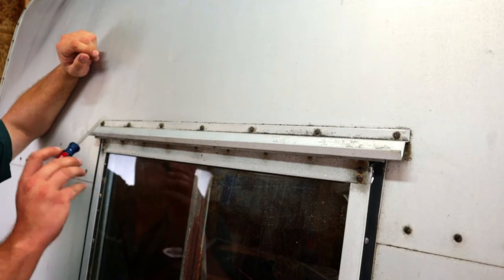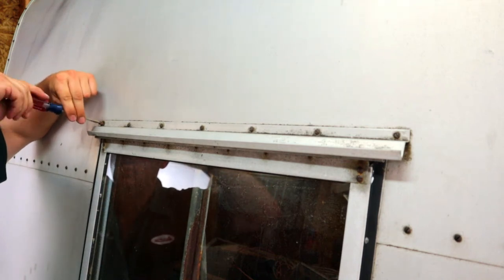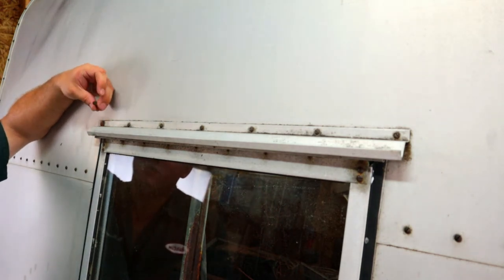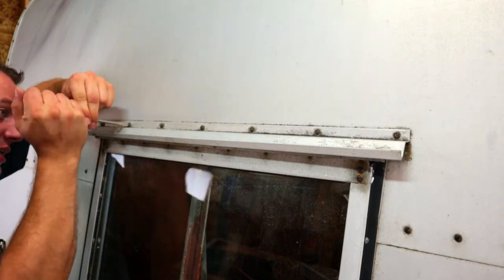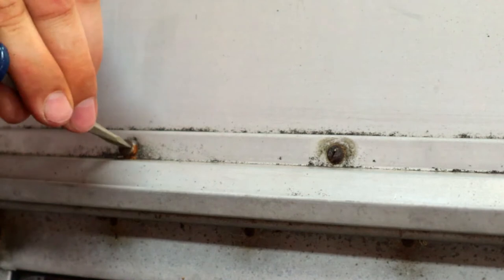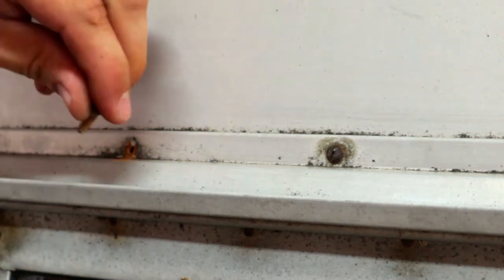We're going to start by taking off the top drip rail so that we can actually get to the window. These old number eight screws are pretty shot, so we're going to throw those in the scrap pile. If you have stuff that you can scrap, definitely save it — it will help with the cost of your restoration. Nuts, bolts, old copper and brass fittings add up surprisingly.